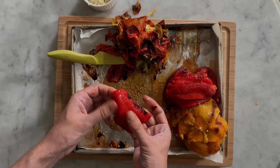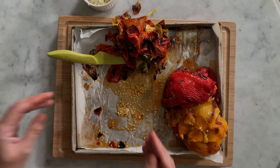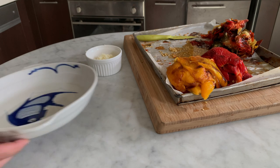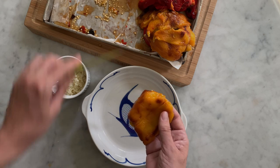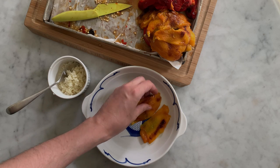Now that all the skins have been carefully removed, we can layer the bell pepper flesh in the serving dish. Bring the ramekin filled with minced garlic and the serving plate near the chopping board. With a paring knife, cut the bell pepper halves into two parts and lay them flat into the serving dish.